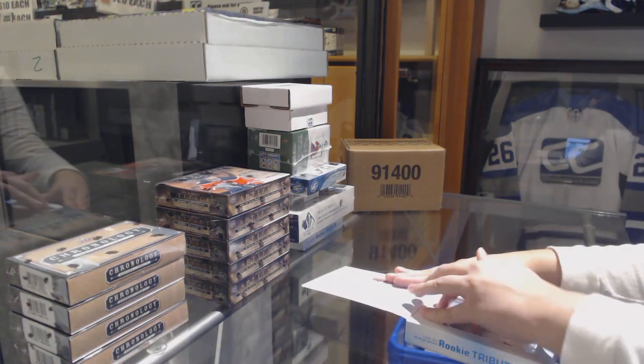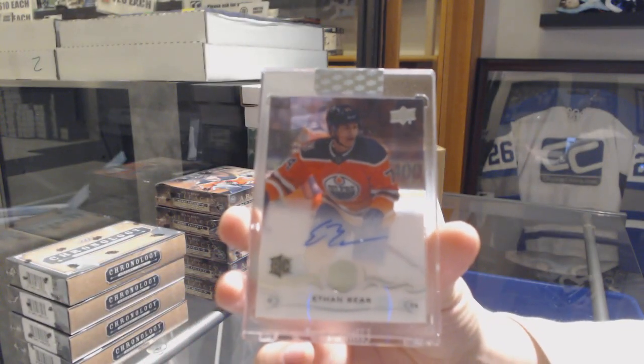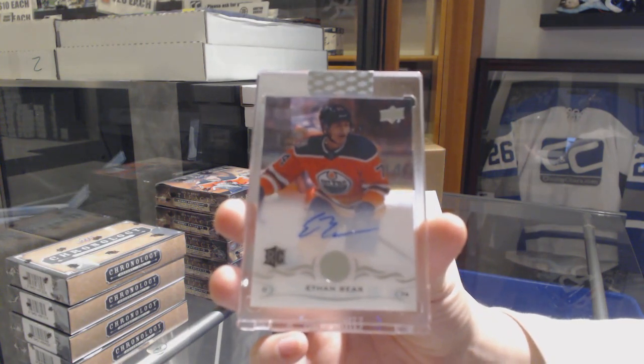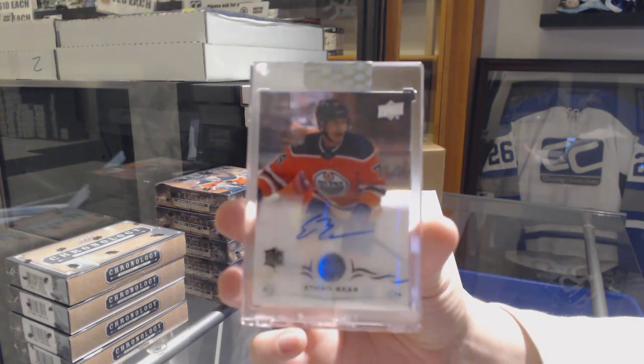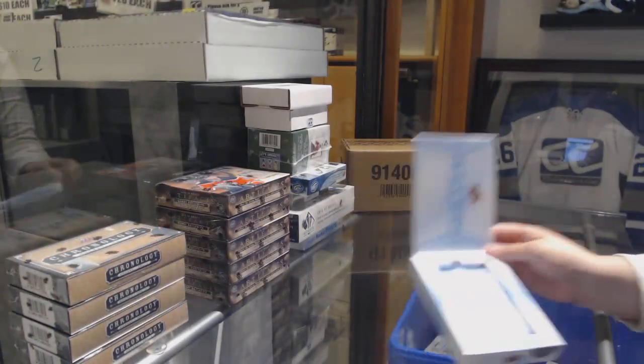And box number two contains a rookie auto of Ethan Baer. Ethan Baer rookie auto. There we go, sir.